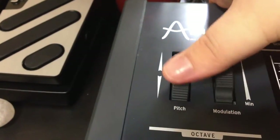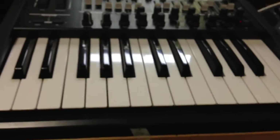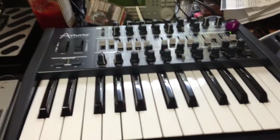Guitar solo. I hope you found that interesting — I still love this machine, it is truly fantastic. Thanks for watching.